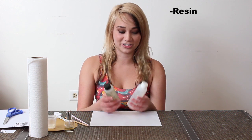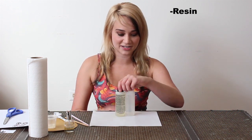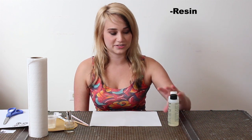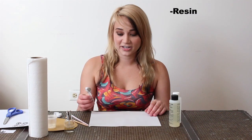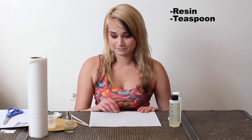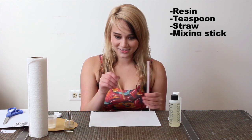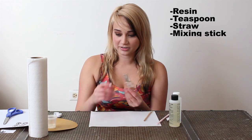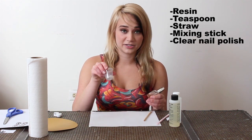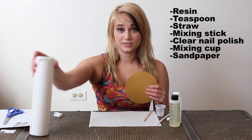The first thing you're going to need is resin. You can get this at hardware stores or craft stores. This is a one-to-one by EasyCast. I prefer one-to-ones because they're easier to work with. The next thing you'll need is a measuring device — I have a 1½ teaspoon, which is more than enough. You are going to need a straw, a mixing device, a little bit of clear nail polish, something to mix your resin in, a little mixing cup, a piece of sandpaper, and some paper towels.